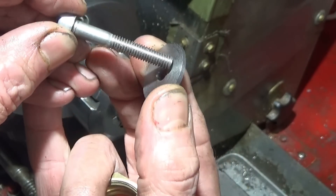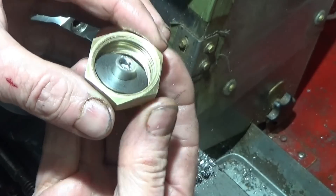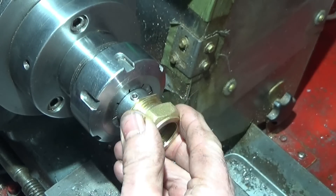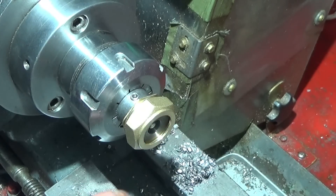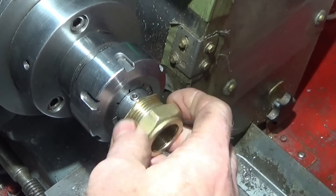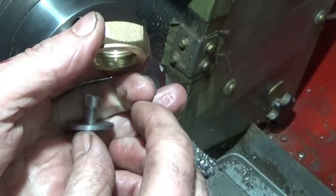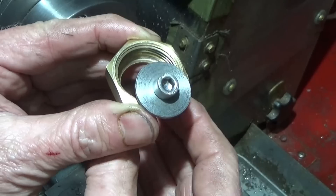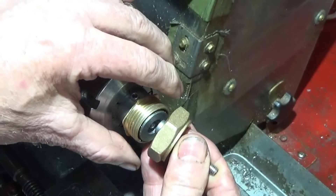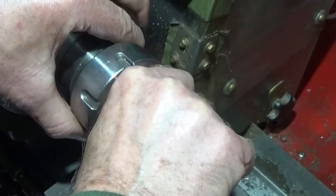I then make up a steel washer which fits the Allen screw and also fits inside the nut. I put the nut back on the mandrel and face off the front, removing all the writing. Then I turn it round in the three-jaw chuck and skim the angle to produce a flat shoulder in which the washer will sit nice and square. That can go into the socket and lock up the nut — it only has to be hand tight.